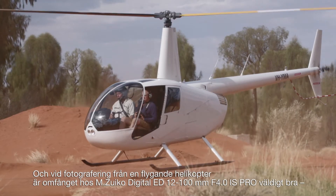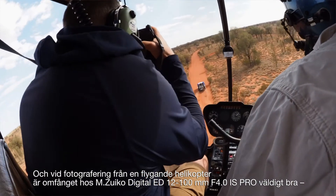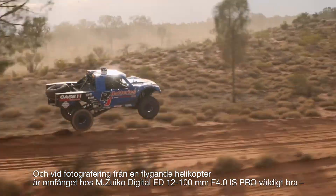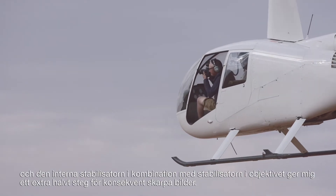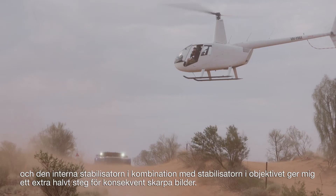Also when shooting out of a moving helicopter, I find the range of the Enzuiko 1200mm f4 super convenient. The new intelligent subject detection means I can keep the truck in frame, and the internal stabiliser combined with the lens stabiliser gives me an extra half a stop for consistently sharp images.